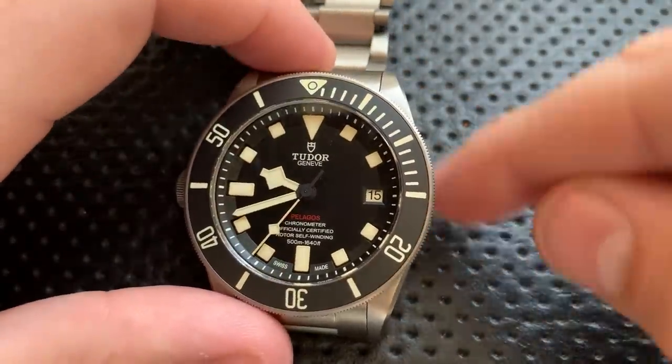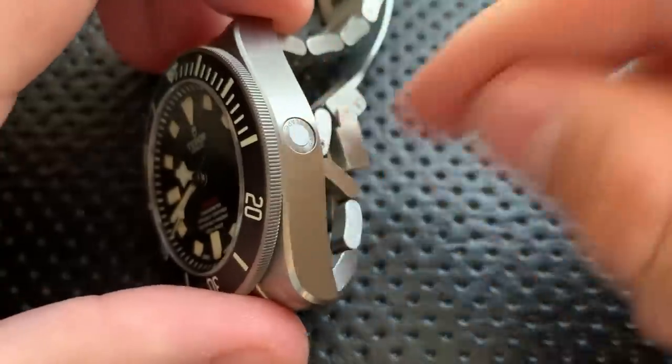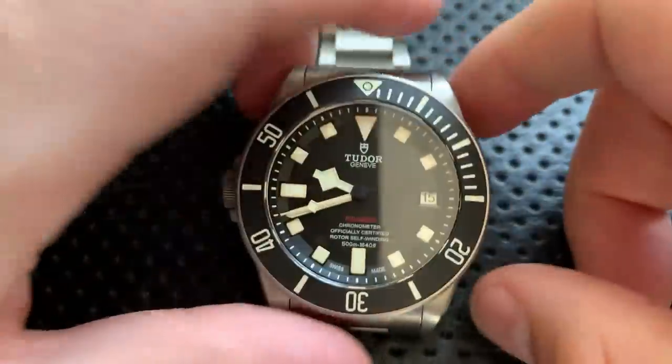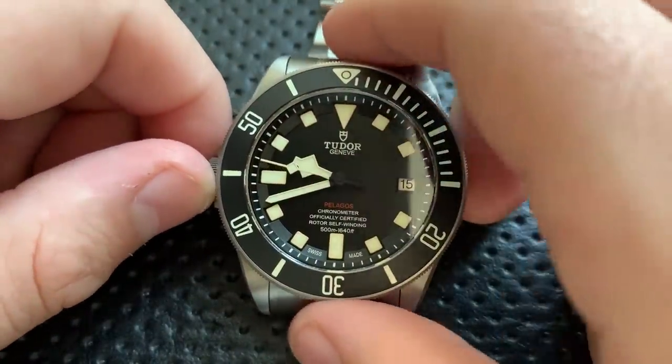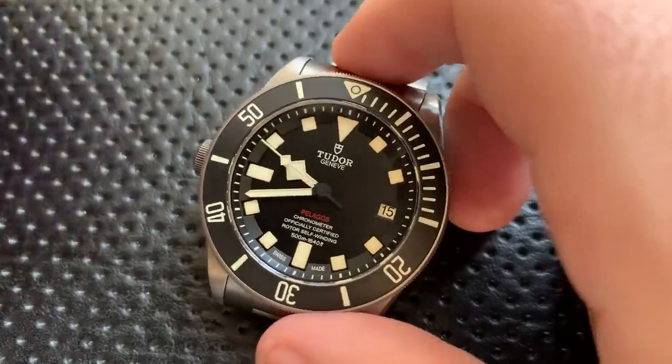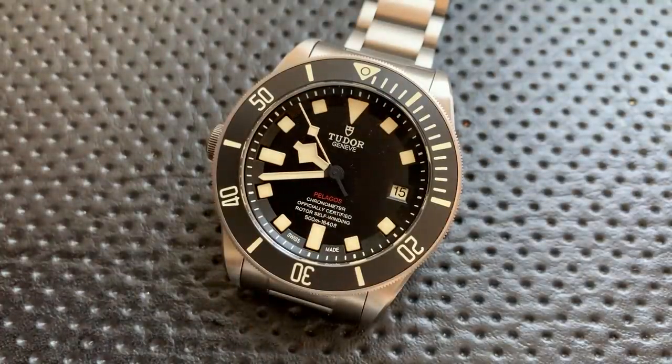The left-hand crown is actually kind of a nice thing. If you're putting on a backpack or a jacket, having the big crown on the right side can tend to be a little snaggy. Having it on the left really isn't. Ergonomics-wise, the only downside is it's a little weird to wind and to do the screw-down crown, but I can live with that.